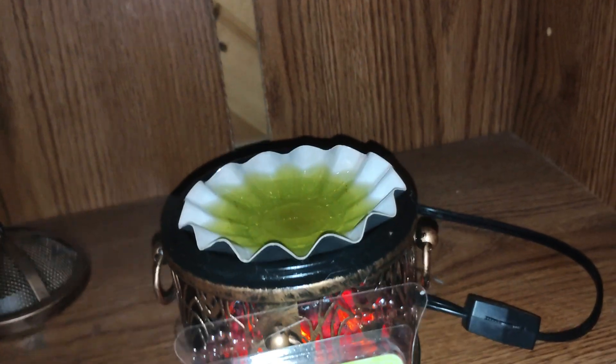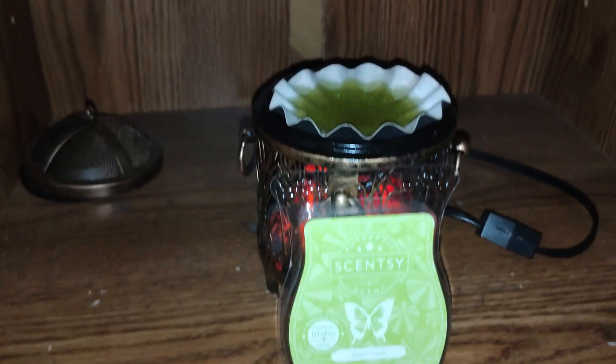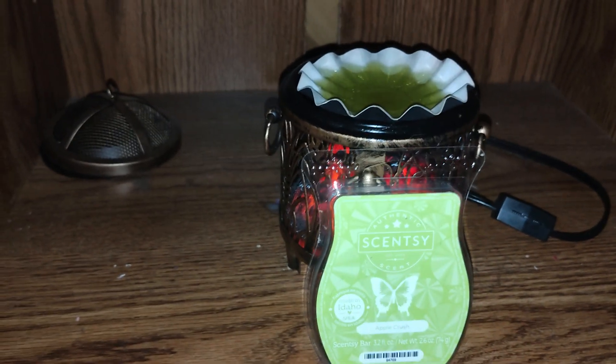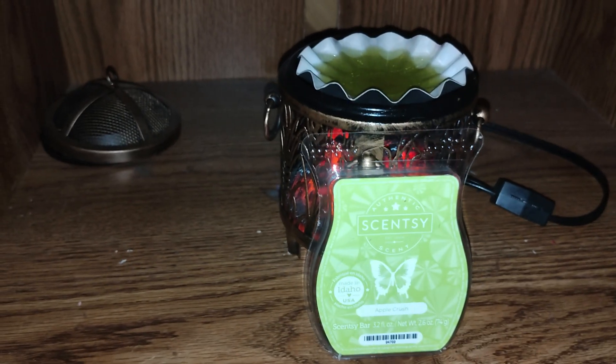Scentsy says that this is Green Apple and Sweet Apple Blossom. This has been going for probably over 10 hours now. And this scent throw, on a scale of 1 to 10 — 10 being the best, 1 being the worst — this is going to fall at about a 7.